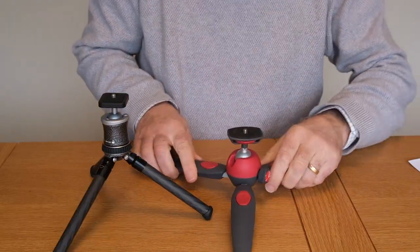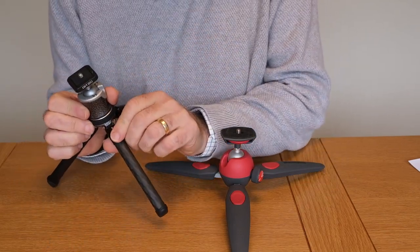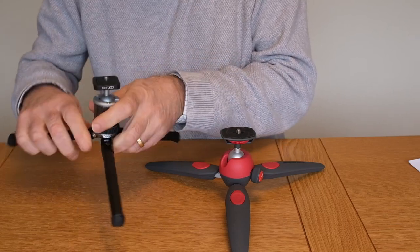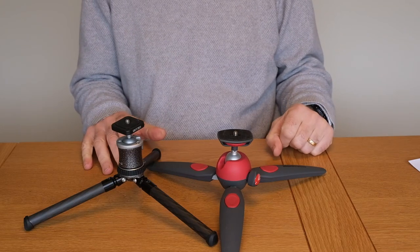With the Gitzo you have to pull down on a collar at the top of each leg, which makes a very small difference in the height of the tripod, but they're broadly the same size as each other.